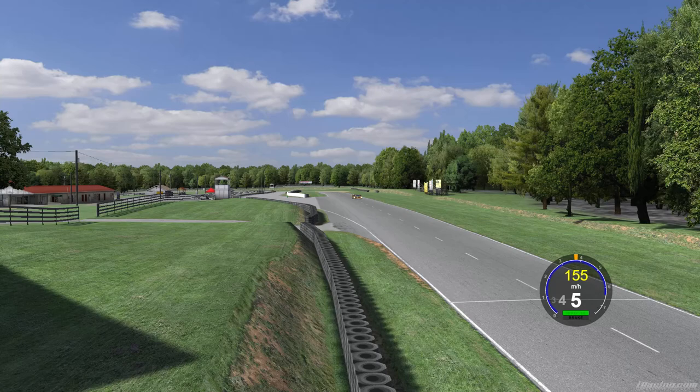Hello and welcome to another lap guide for the iRacing Camel GT Series. This week we're at Summit Point. Here's the lap first.